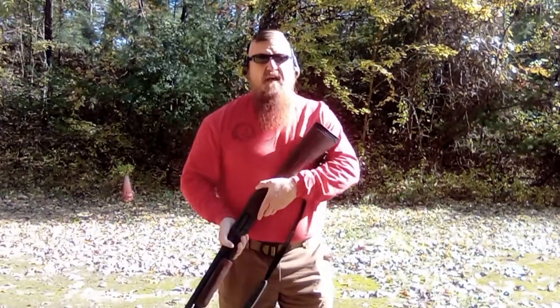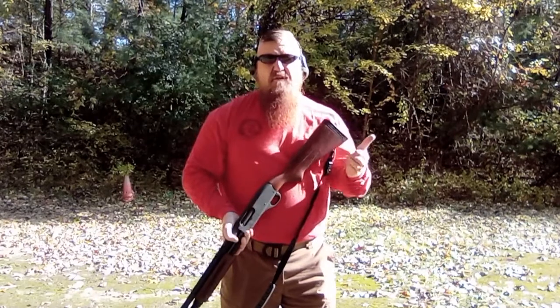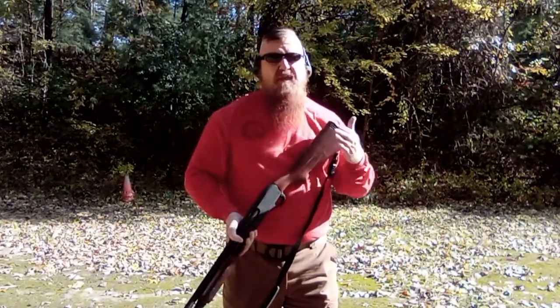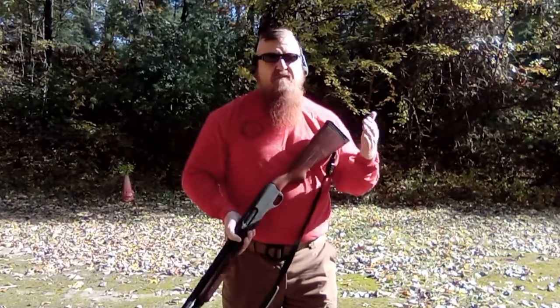Mike Graber, CombatGunFighting.com. Whether you need to reload on the street or you're doing a reload on the range, you need to reload the same way every time so that it becomes natural to you.